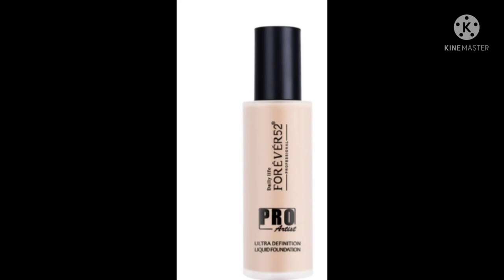Price-wise there's quite a difference between the two. Both foundations are good. If you have dry skin, take either foundation but make sure to moisturize your skin first because both are matte foundations. Both provide medium to high coverage. Both foundations are very good overall.